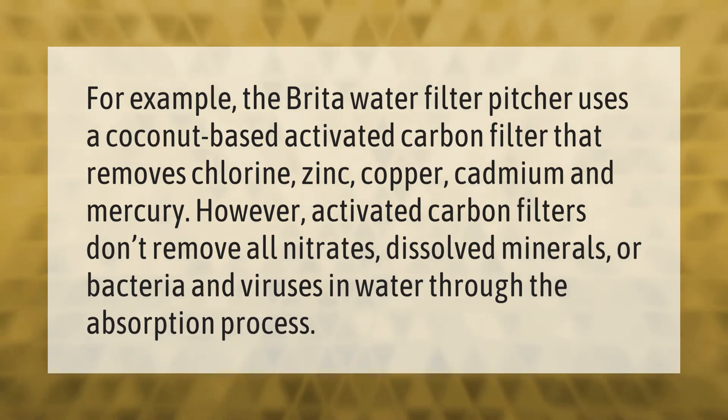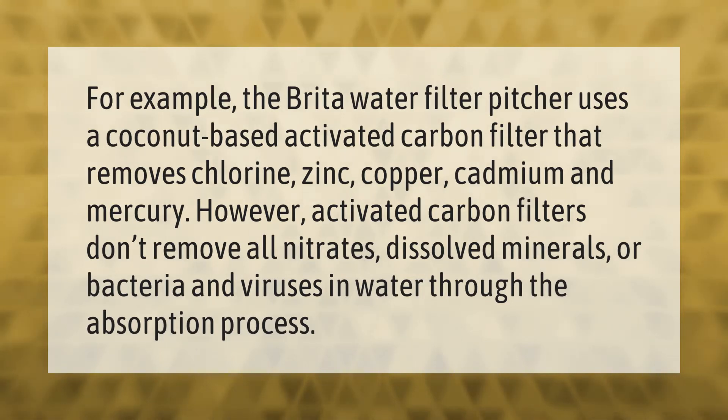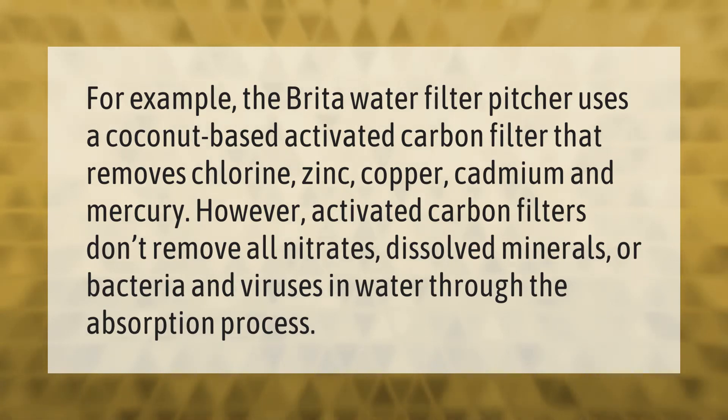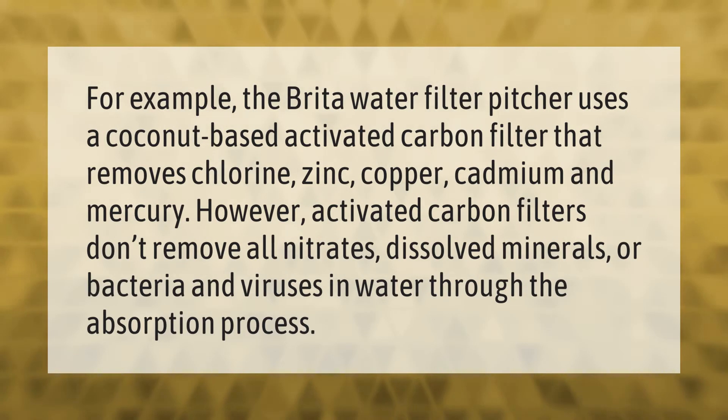The Brita water filter pitcher uses a coconut-based activated carbon filter that removes chlorine, zinc, copper, cadmium, and mercury. However, activated carbon filters don't remove all nitrates, dissolved minerals, or bacteria and viruses in water through the absorption process.